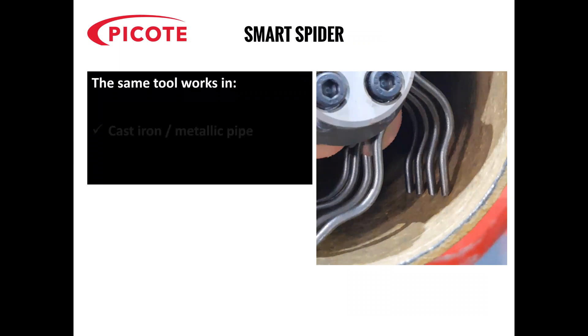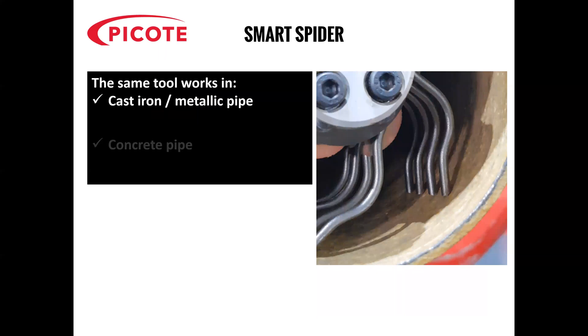The same tool can work in cast iron or metal pipes, concrete pipes, clay pipes and PVC pipes.